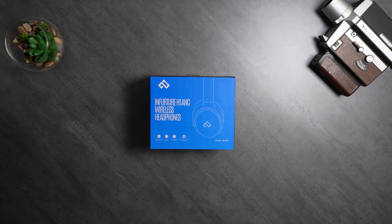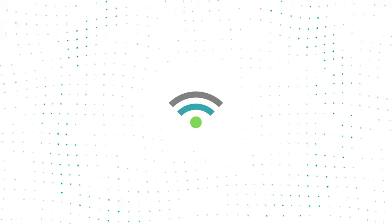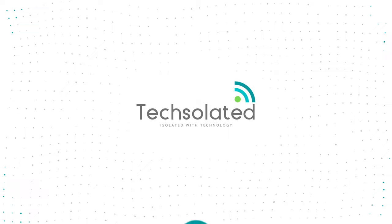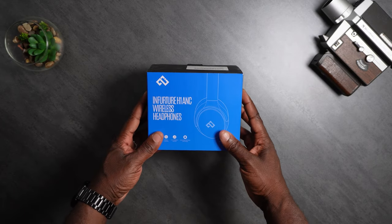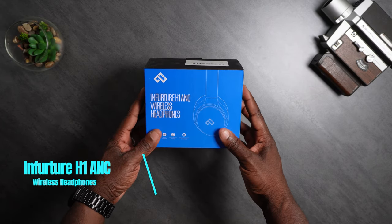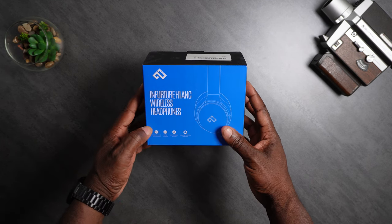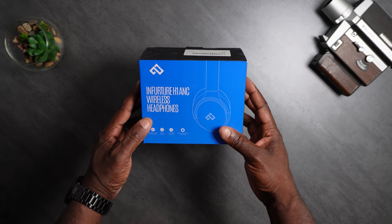Welcome back to Texelated, Isolated with Technology. Today we're going to check out the Infrature H1 ANC wireless headphones. Here they are — got these off Amazon. I'll put the details in the description below.